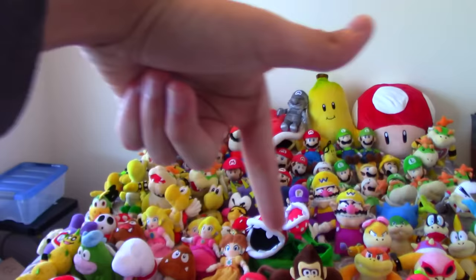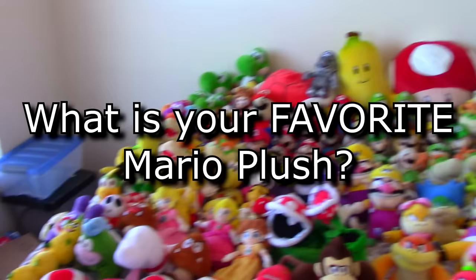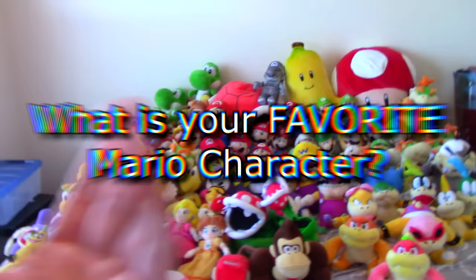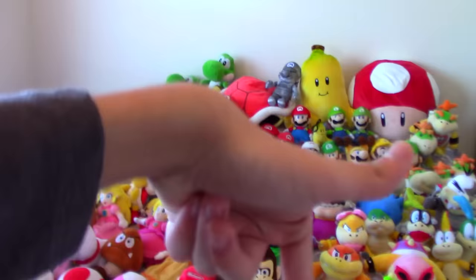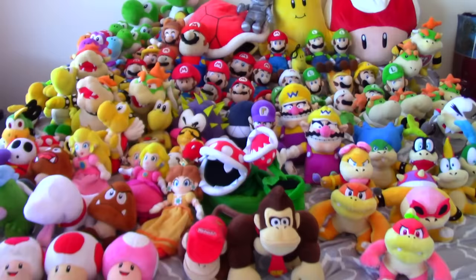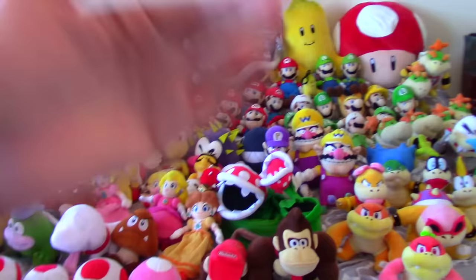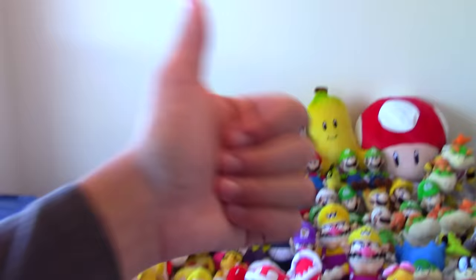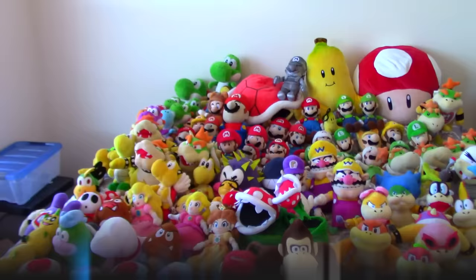Oh my god, that was so long. Tell me in the comments what Mario plush is your favorite. Personally, I think that big banana plush is really cool, but I also like my Mario Party 5 Bowser — I always consider that one of my favorite plushies. Let me know in the comments which one is your favorite, and also let me know your favorite Mario character, because if you guys say a character I don't have a plushie of, maybe I'll buy them in the future. Also let me know if you want me to do more of these plush collections — I didn't do one for almost two to three years, so maybe I'll start doing them every few months again. Anyway, that's my Mario plush collection. I'm Crazy Mario Bros — please subscribe because we're almost at 30,000 subscribers, also follow me on Instagram because I'm trying to hit 10k on there. Leave a like if you enjoyed, and I'll see you guys in the next video. Bye!